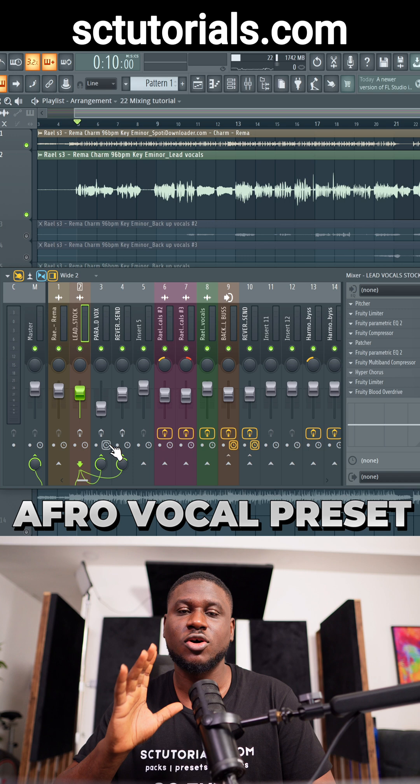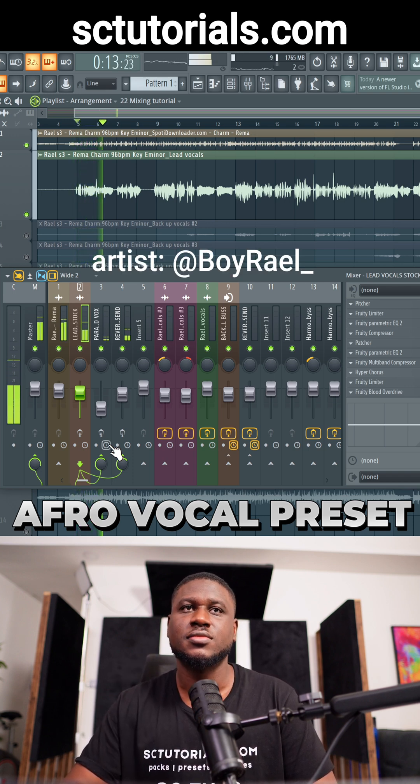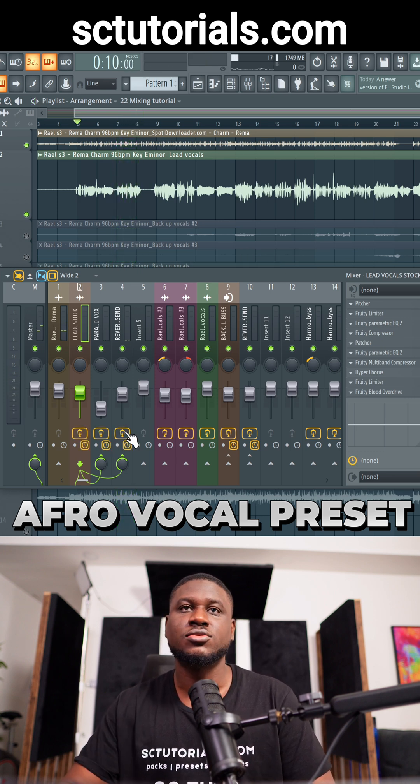Hey there, let me show you how I transformed this song using only stock plugins in FL Studio. So this is how the song sounds unmixed. Then this is how it sounds mixed.